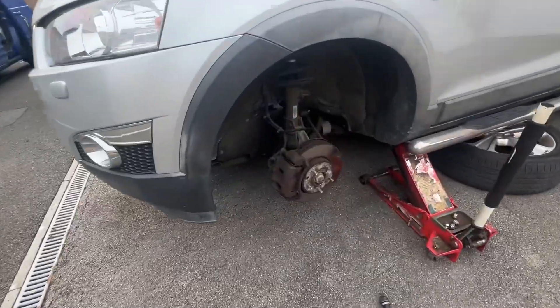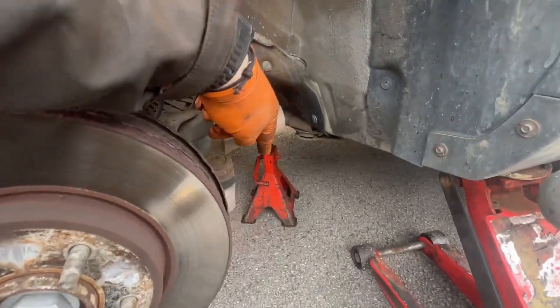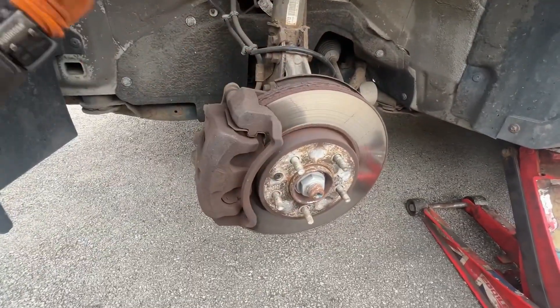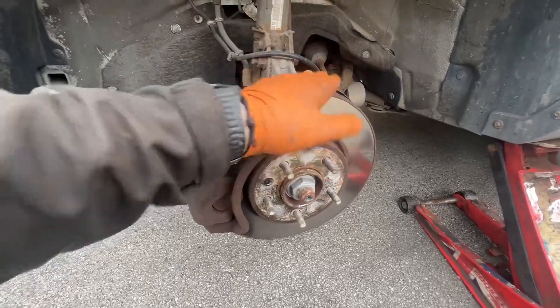Hi guys, we're out today and we're replacing the front wheel bearing on the Chevrolet Captiva. As you can see we've got it jacked up, sitting on an axle stand, wheel is off — that exposes everything we have to get off. The first thing we have to do is get the caliper off and the disc off.